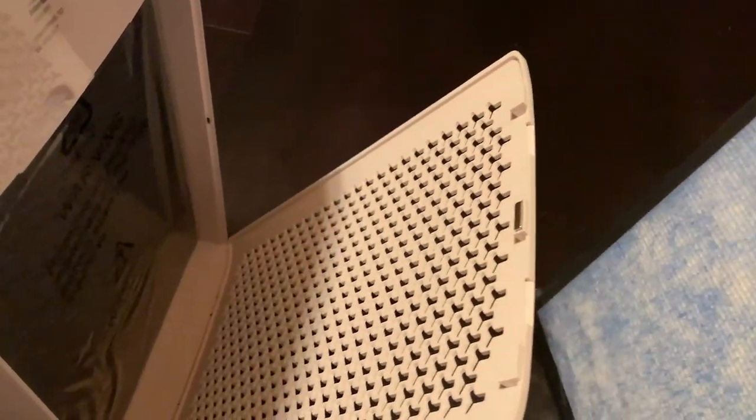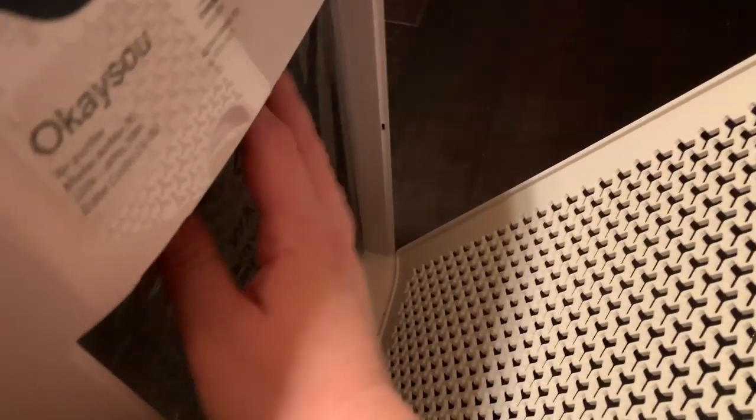As long as you don't have it right by a humidifier you'll be okay — it does just say a warning about that. So we've got these two filters here, and actually I think there might be a third.